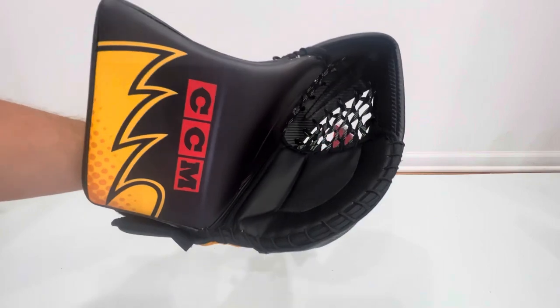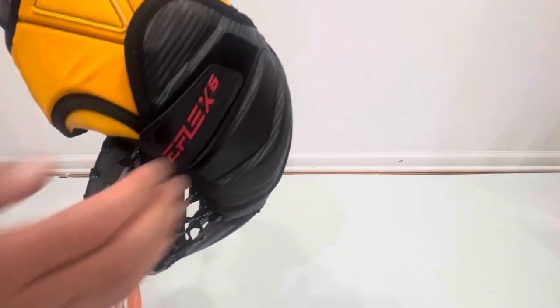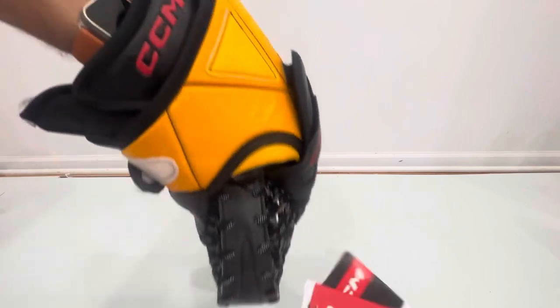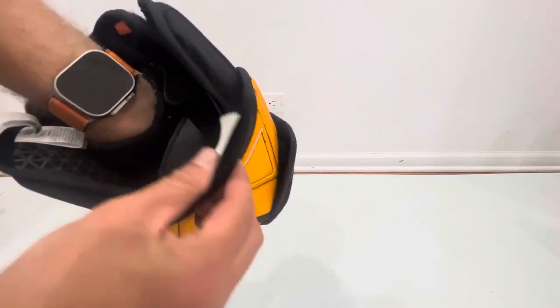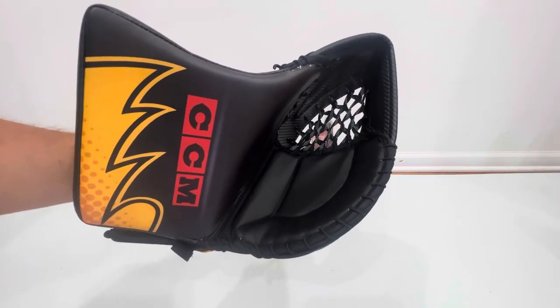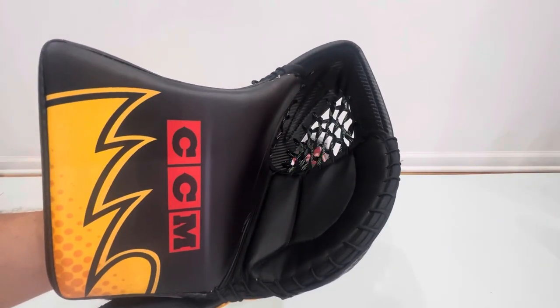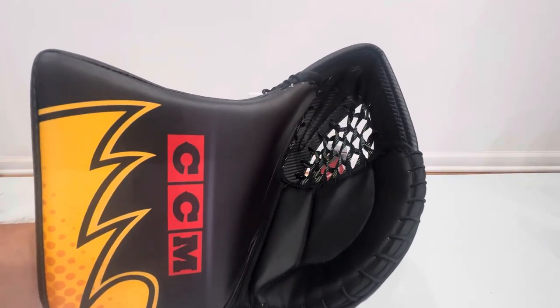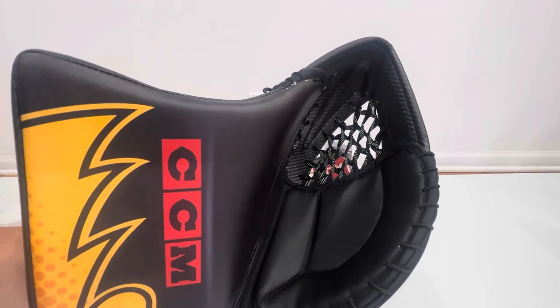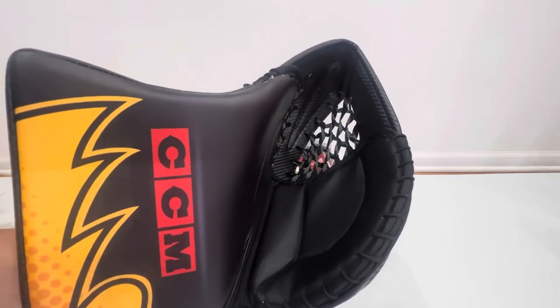It's got the classic 581 shape to it, good back-of-hand padding, and the cuff is elastic as well so it shouldn't interfere with your chest pad too much. So hopefully that was a good overview of the eFlex 6 and the 581 glove — which is a completely new product, basically nothing to do with the old eFlex 5 600. This is a completely new glove.